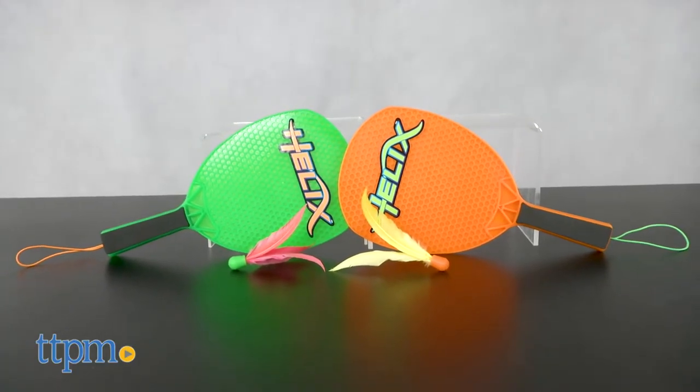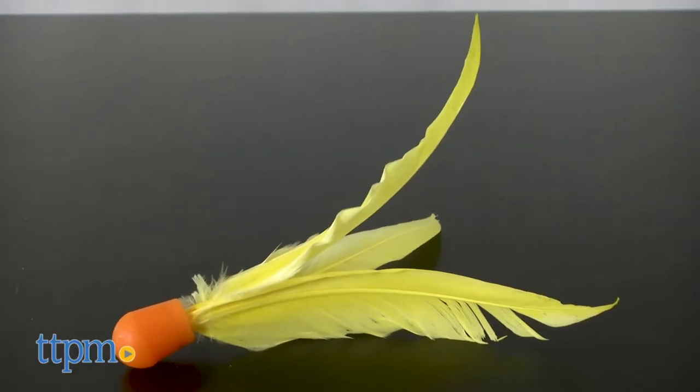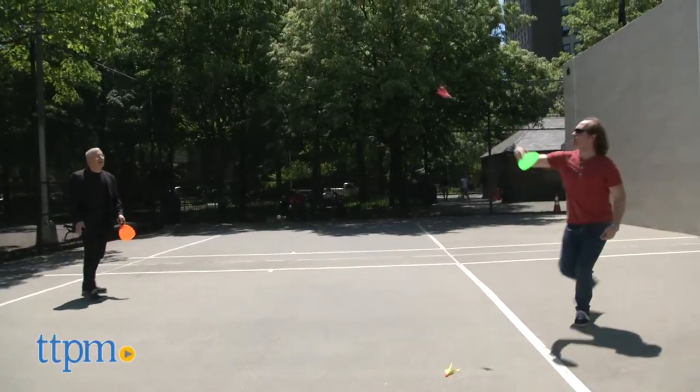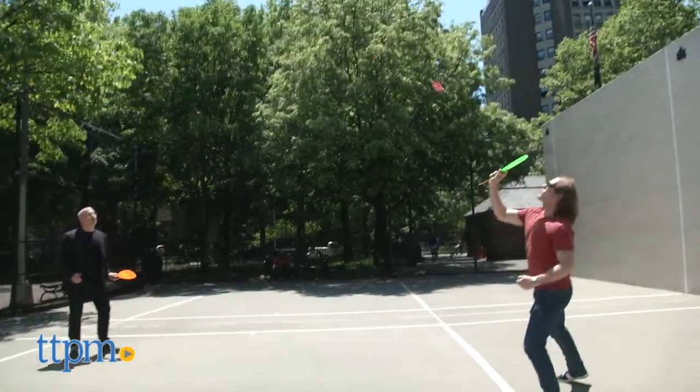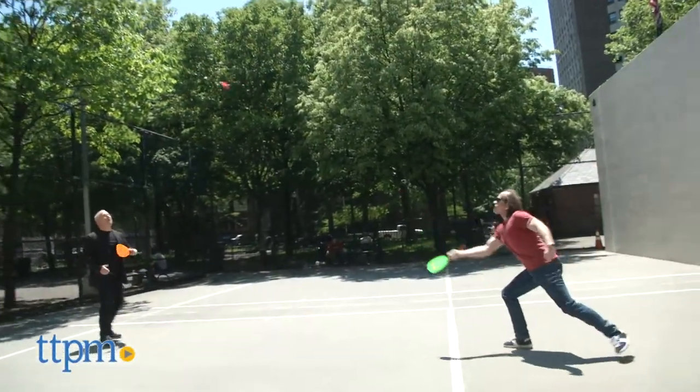It's a combination of Kadima and Badminton using two paddles and these unique shuttlecocks that are designed for slow or fast play or short or long distances. They also have a built-in spin technology that allows for more accurate sailing and a high-performance responsive bounce head that works well when you hit it.